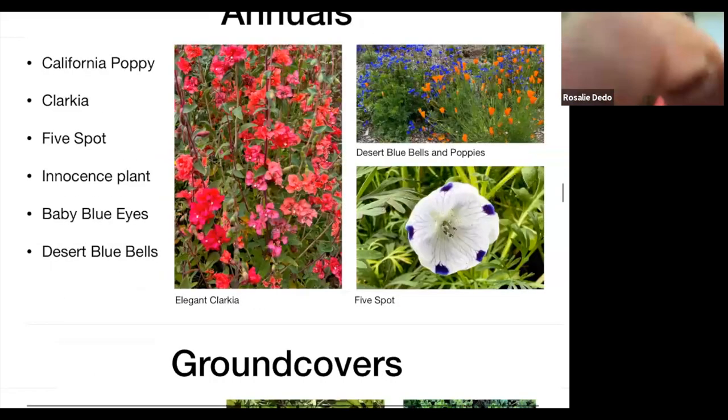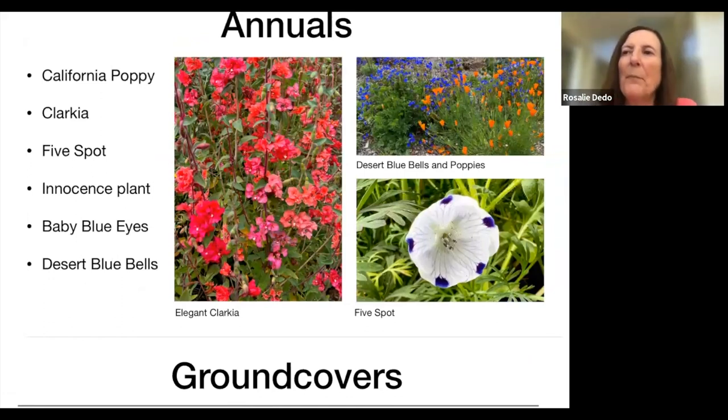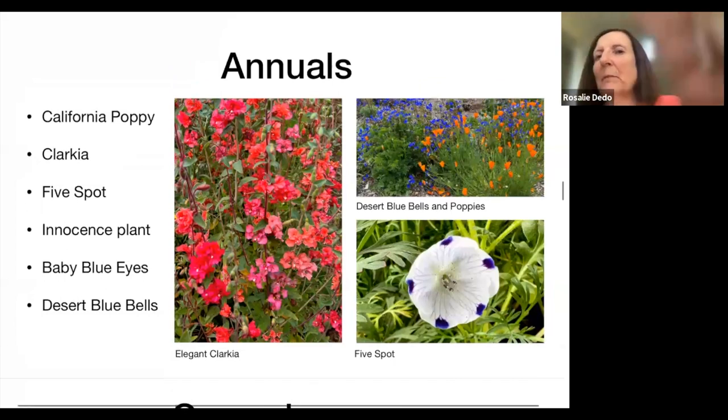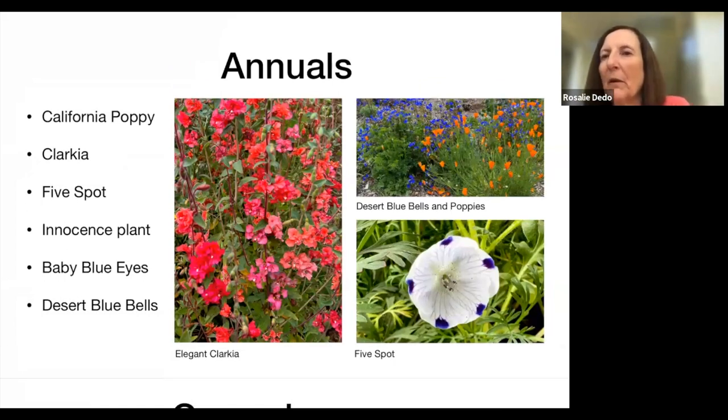Poppies with bluebells are a great seed combination to put in your yard. Poppies and the elegant Clarkia will readily reseed in your yard, so once you purchase your packet of seeds, you're usually good — they'll keep reproducing and you won't need to buy more. I haven't gotten my bluebells to seed in my yard, so I'll just buy new seeds. There are many more annuals you can use to get the flowers we all love in spring and summer.